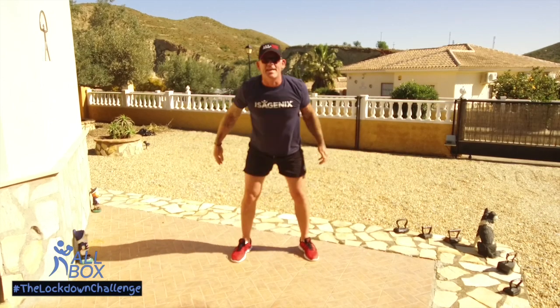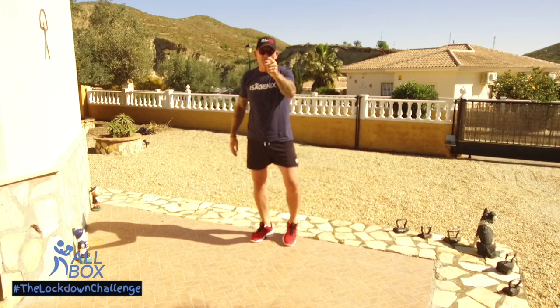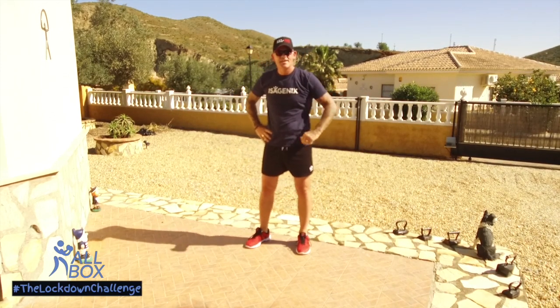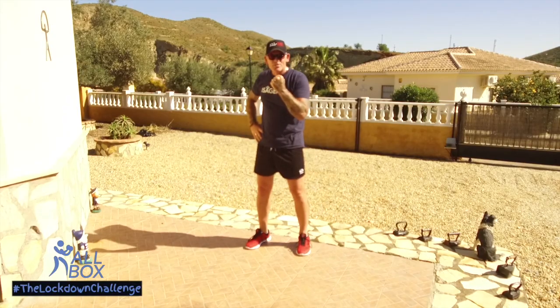Well done guys, well done girls — you just completed the lower body 60-second hashtag the lockdown challenge!